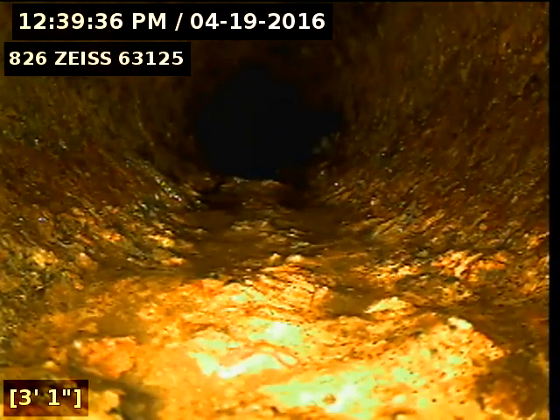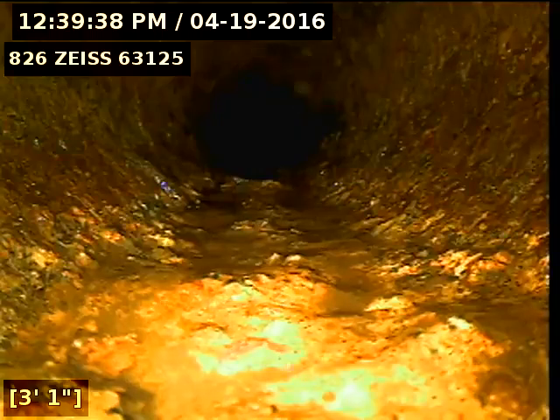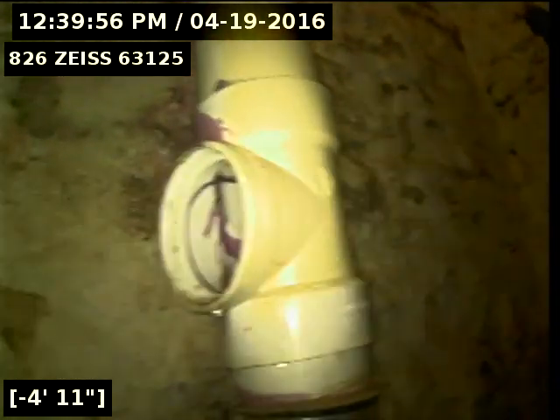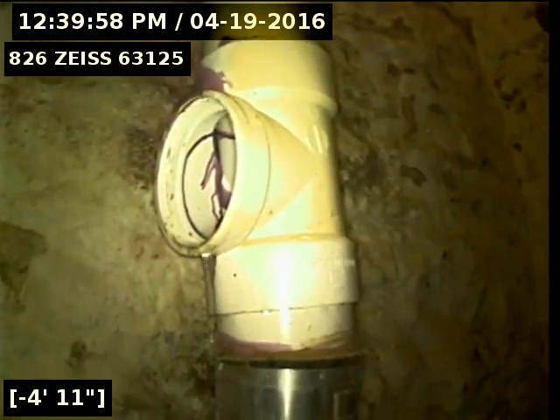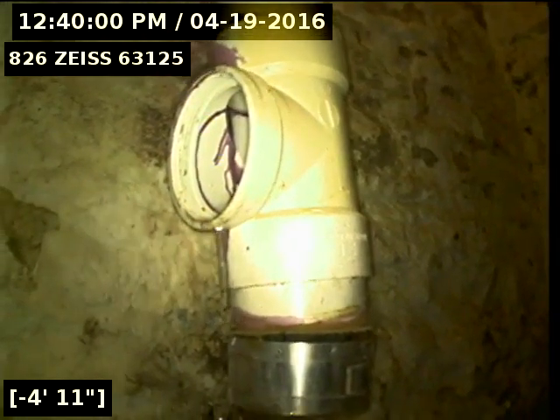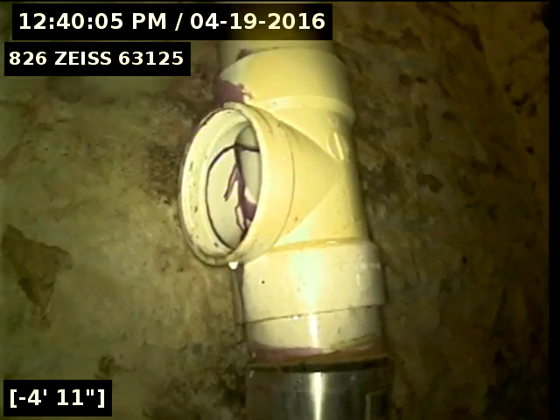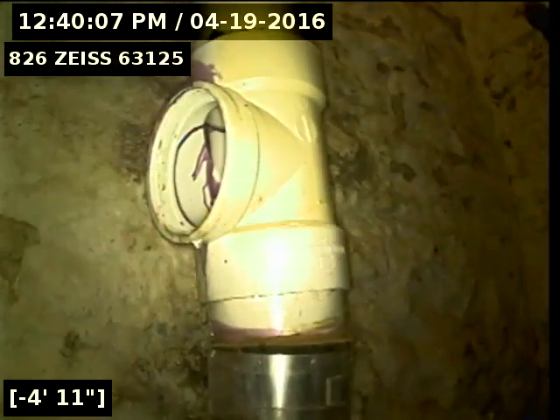Here we go. Now back out of the line — I'm going to try to locate the vent trap and then we'll move the camera outside.